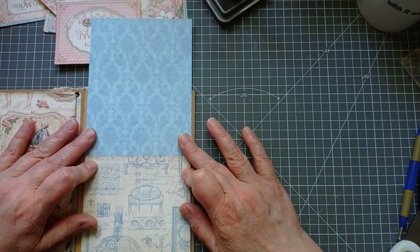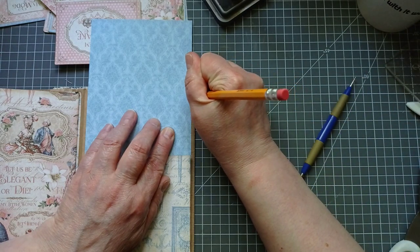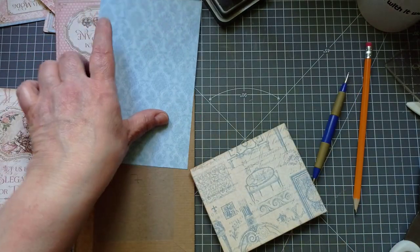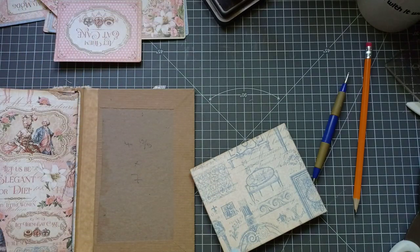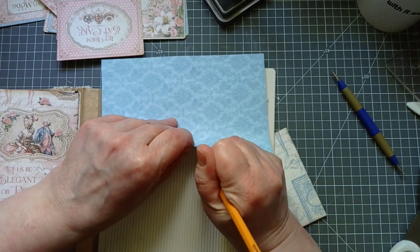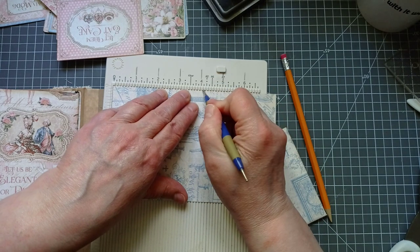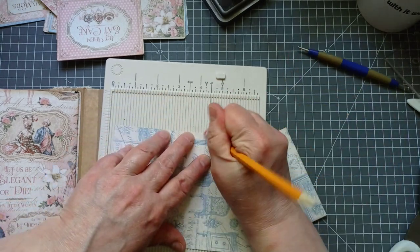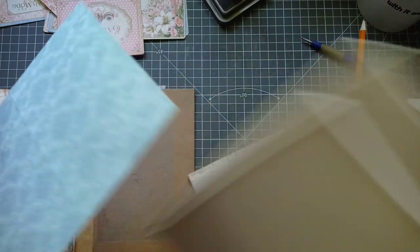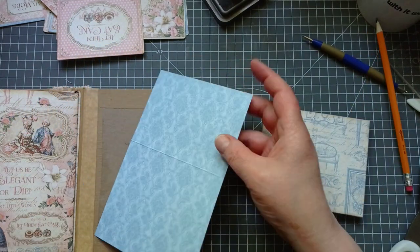If I put that where I want it and then mark this with a pencil — about there — I'm going to score that now to make my policy envelope flap. I've got a mark on the wrong side, so I'll score that then rub it off. I'd be lost without my pencils with a rubber on top because there's no way I'd manage to keep track of a rubber — we call them rubbers in the UK.